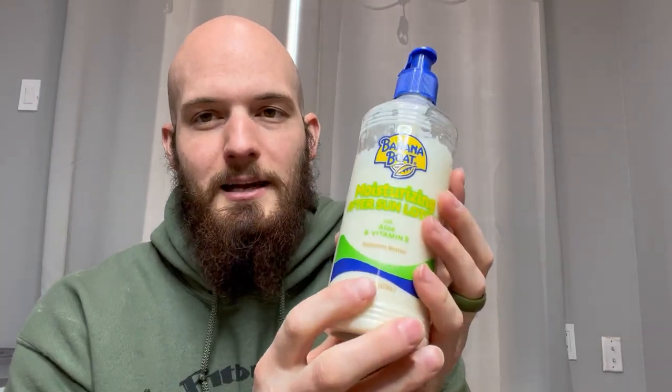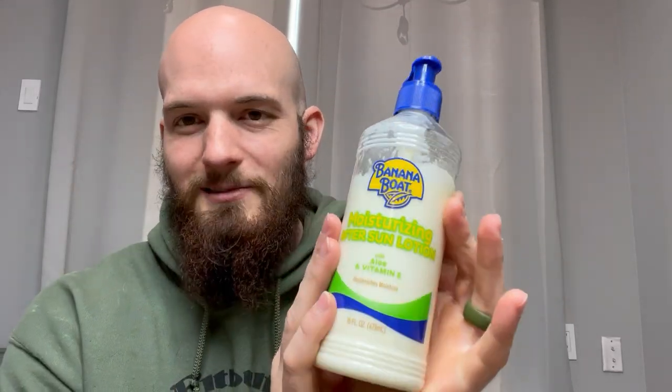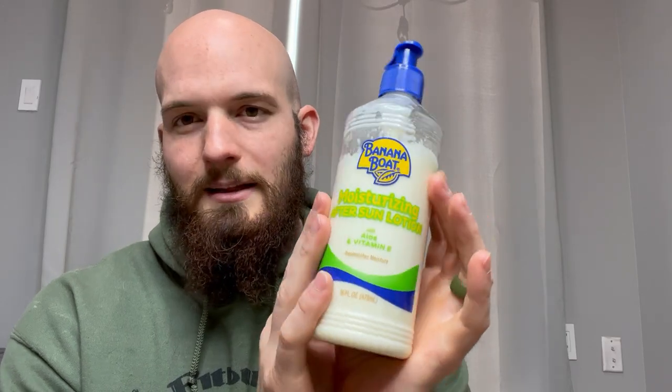I know what you're thinking — wow, you're super pale. You look white as snow. During the summer, I can get a little bit of a tan. So this is my product that I like using when I do go out and start tanning and getting that base layer and everything.